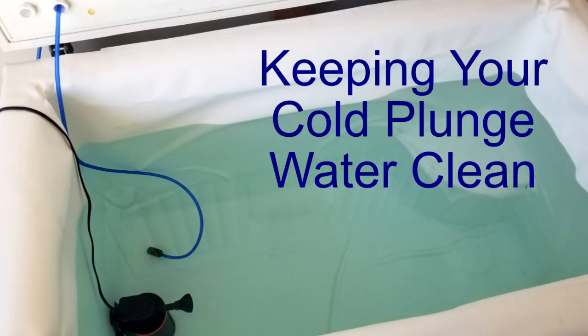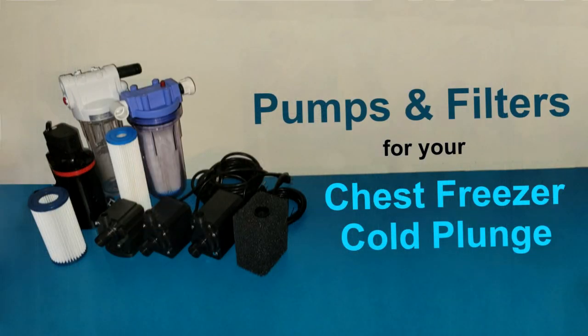Hi, this is John with Chest Freezer Cold Plunge. This video is part three of a three-part series on keeping the water clean in your chest freezer cold plunge. In the previous videos, we first gave you an overview of what it takes to keep your water clean — the three things. The second video was about pumps and filters, and the third part is on sanitation.